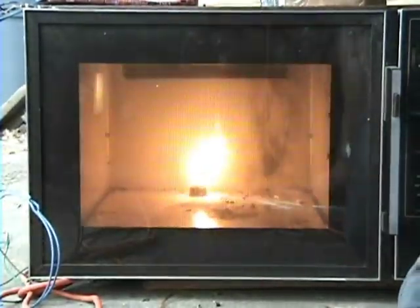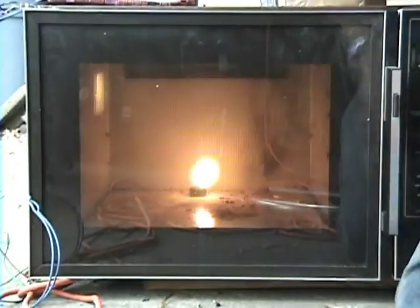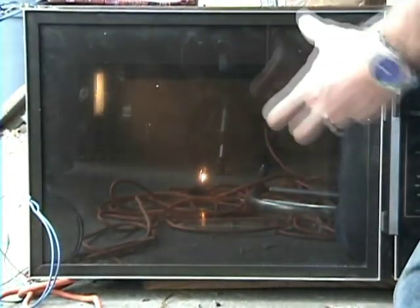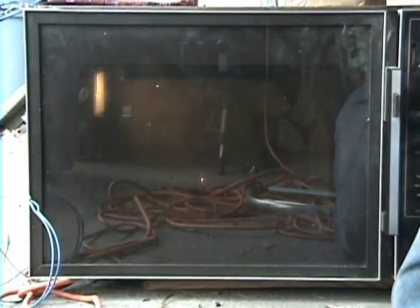That would definitely be plasma. Okay, now it's about how to capture it — how do I capture it? It burns out of the glass and doesn't work right because the glass is too small.